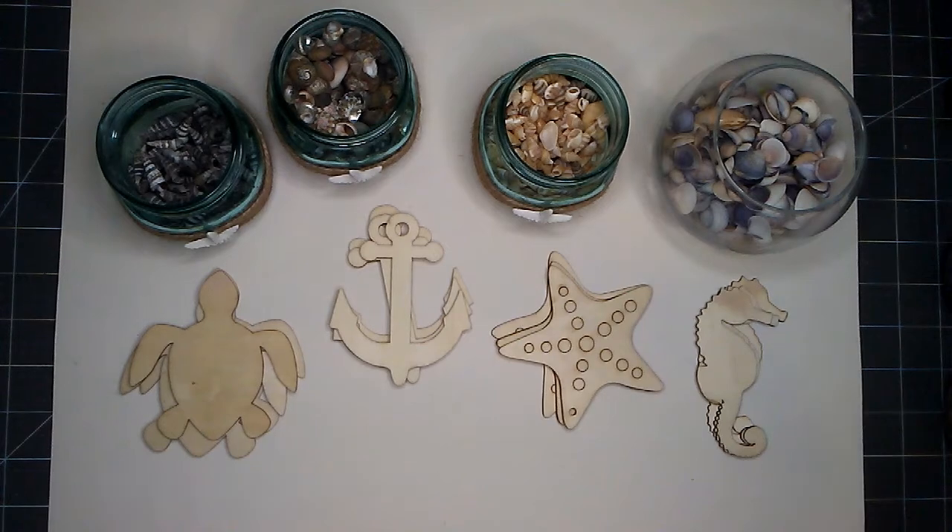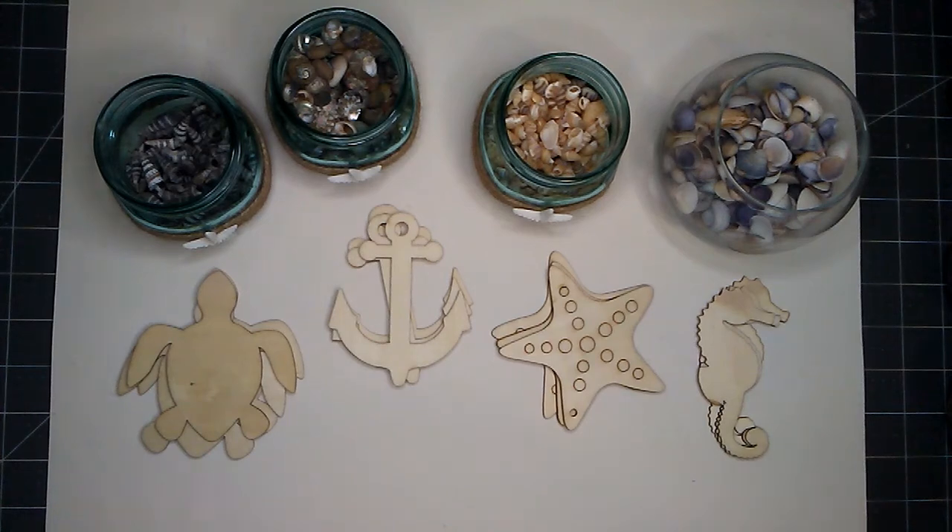Hello everyone, this is Aurelia at Aurelia's Crafting Ideas. My idea for today is to work on my coastal decor and I hope that you will join me.